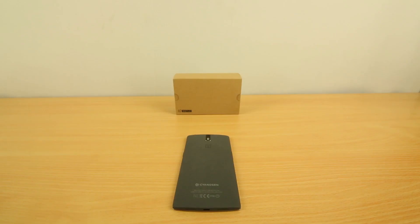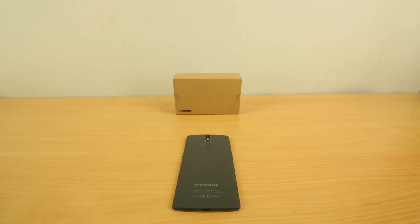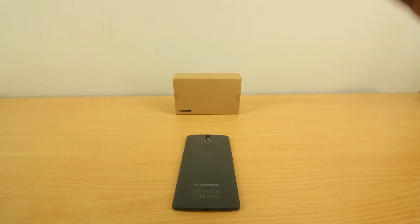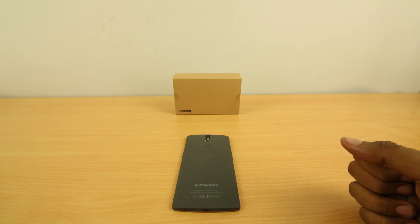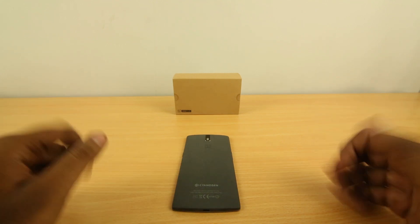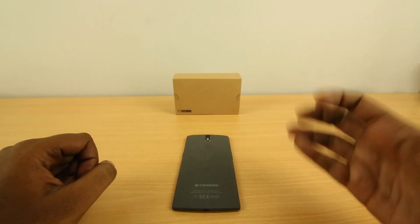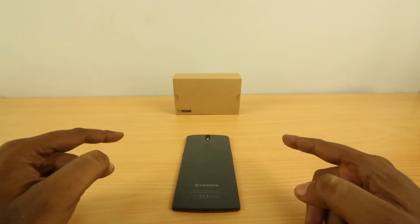Hey guys, this is Bharat Vaj with PhoneArena.com and this is the OnePlus Cardboard. As you may have known already, the OnePlus 2 is launching in a couple of days and it's launching in VR, which I personally think is a pretty interesting way to launch a device. So the world's first VR launch is happening — how to experience that with or without the cardboard is what we're gonna see in this video.